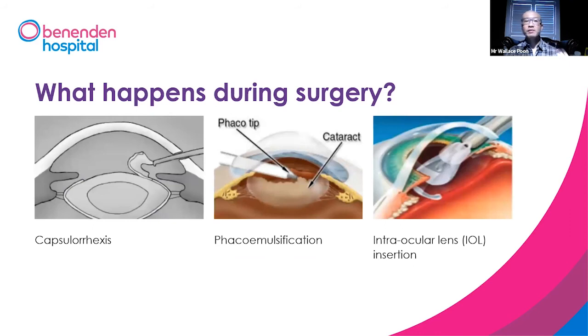These are some diagrams of the cataract surgery. As shown here, capsulorhexis is peeling off the very superficial part of the capsule in which the cataract sits. That's how we get into it, using an ultrasonic needle to break it up. Once it's all clear, we put a lens implant inside the eye.